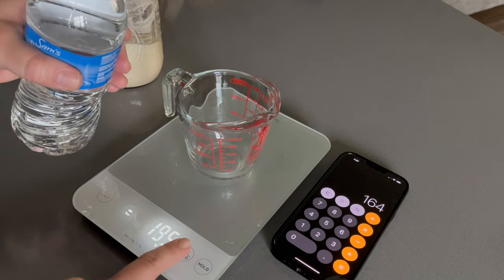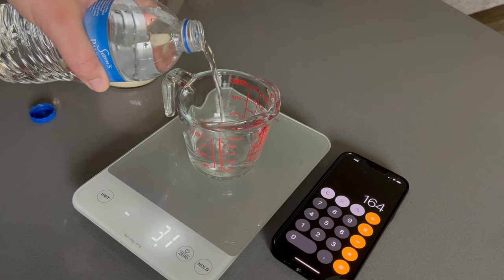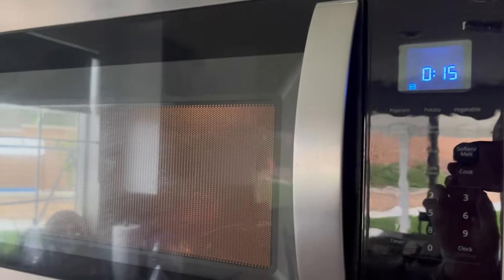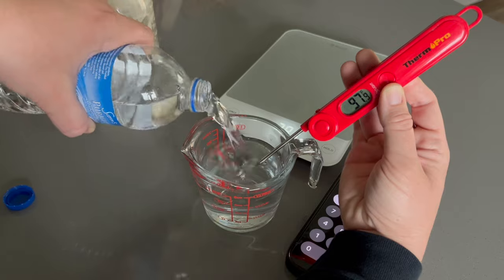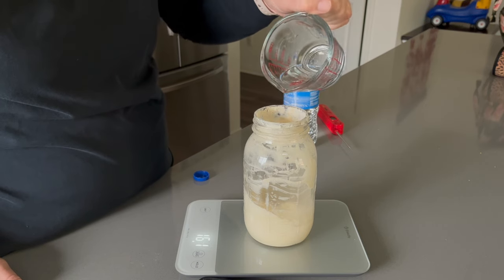I'm measuring out the same amount of grams in water as I have starter, so I'm keeping my 164 grams of starter and I want to get around 164 grams of water as well. Once I have this amount measured out I'm going to warm it in the microwave until it gets to about 90 degrees. This water ended up being a little too hot, so I added a little bit more bottled water to get it to the right temperature, then poured 164 grams into my jar with the starter.